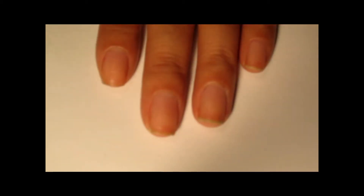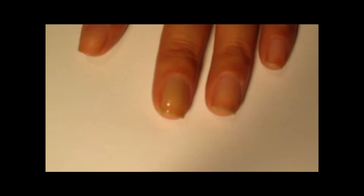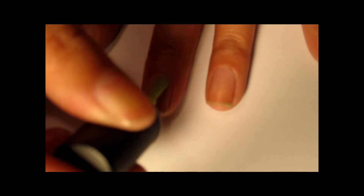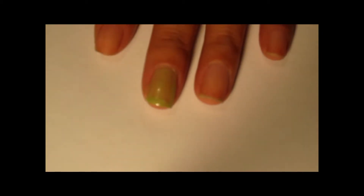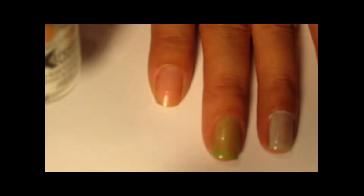For Frankenstein, we're going to paint the nail with green. Any kind of green is good, but this is Lime Freeze by Petites. This color isn't very opaque, so you're going to need a lot of layers, unless you have a better nail polish than mine. Now for Dracula, we're going to paint the nail with a really light gray color, and this one's by Avon, and it's called Urban Gray. For the mummy, we're going to just paint it with a white nail polish, and this one is just Extreme Wear by Sally Hansen in White On.